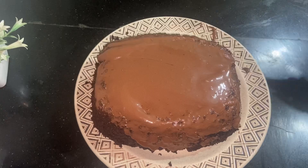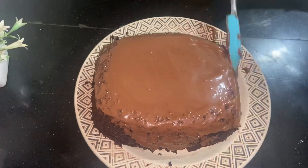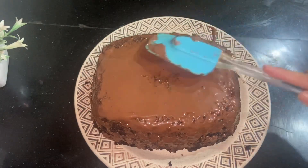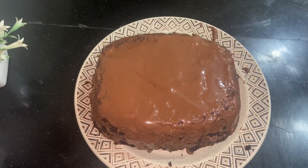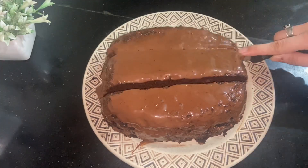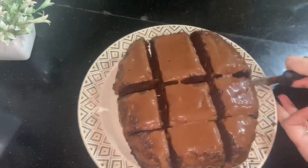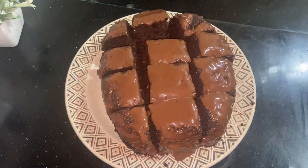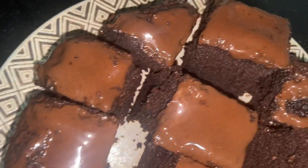If you don't like the sides, just put the sauce on top. If you don't like the sauce, you can skip this step. Now I am going to cut it — look how soft it is. I am pressing it quite firmly, but it is so soft.